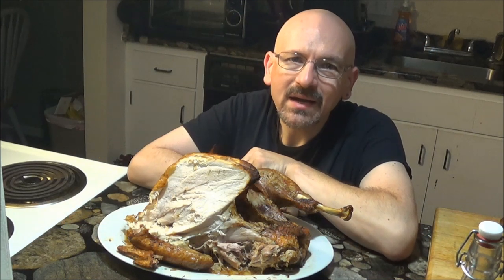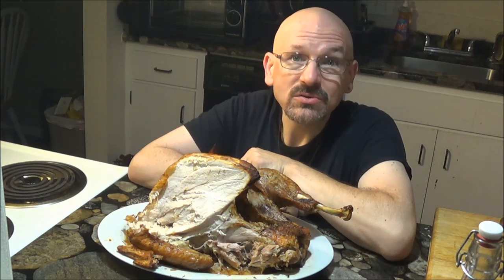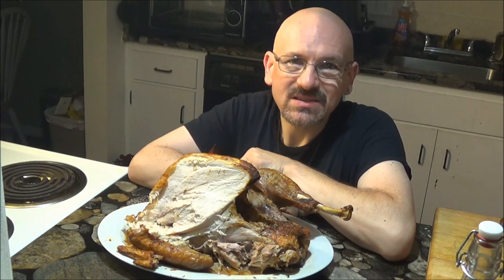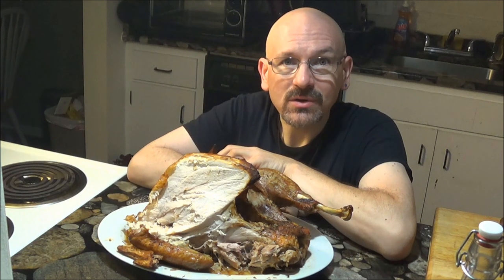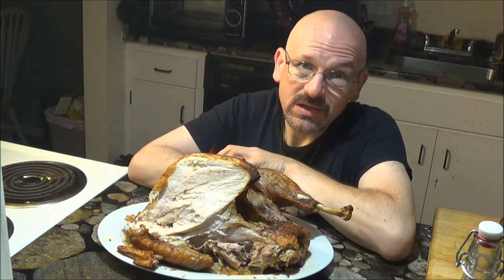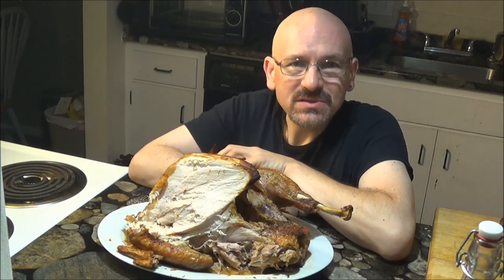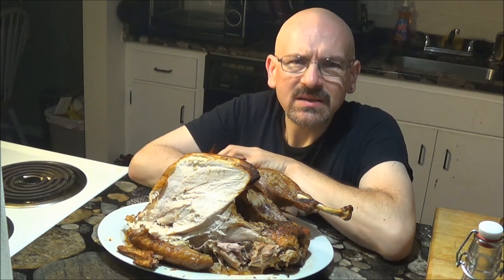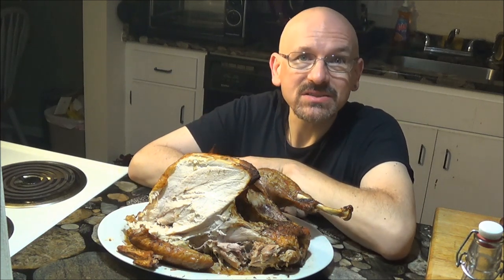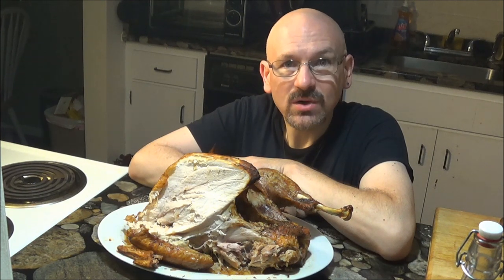I fully admit this is a very basic turkey recipe with no trimmings or fancy dressings at all, and that was all I wanted to do here. If you're in a situation where you need to have a turkey ready fast, fast, fast, and you still want a delicious turkey that everyone will love, then this is certainly the way to do it in cast iron. Thank you very much for watching.